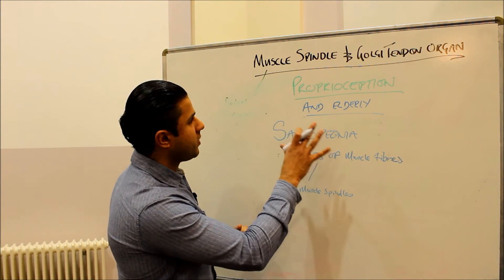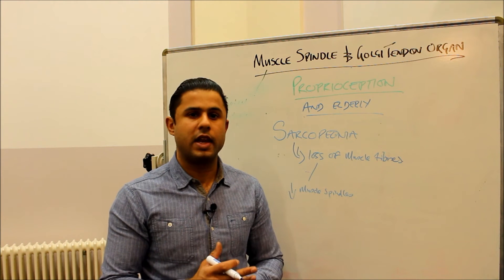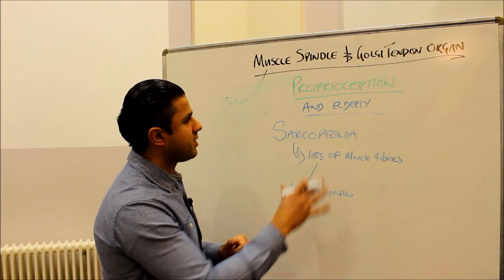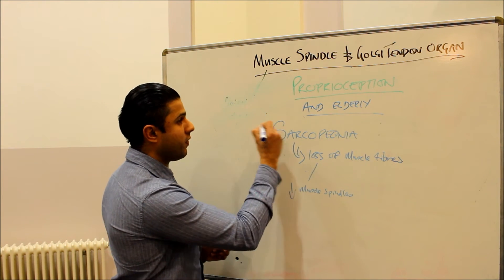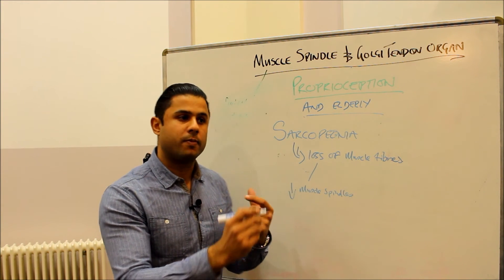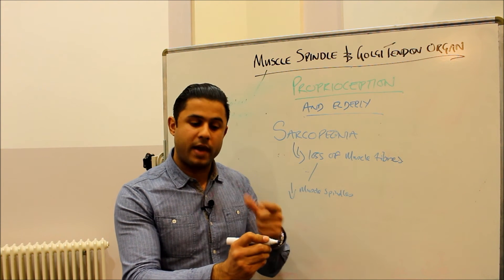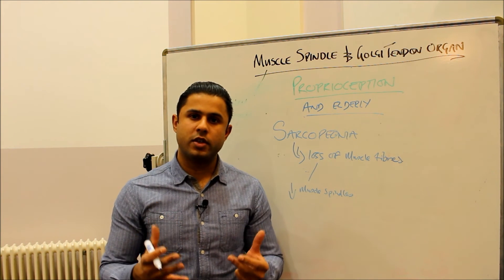There is not very much research looking at proprioceptive responses in elderly populations, so it is definitely an area that needs further research — characterizing what happens and what contributes to the decrease in proprioceptive response that may contribute to falls. Essentially, it's important to consider that proprioception is important for every single movement we do. Even while writing on this board, I'm consciously aware of what my hand is doing, and the feedback from the muscles in my hand is going to the brain.